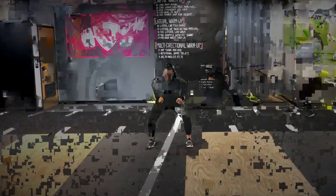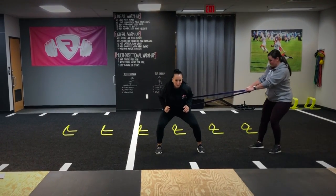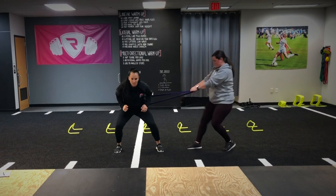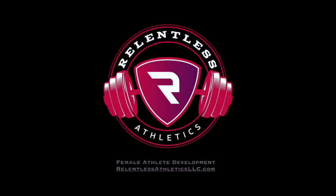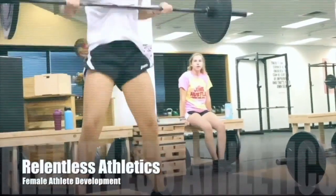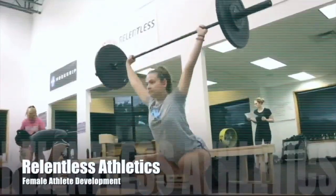With greater force reduction requirement, the intensity of this drill increases, allowing our athletes to progress along our technique, speed, and intensity hierarchy of motor skill acquisition. This is Relentless Athletics, bringing the female athlete her best performance through science.